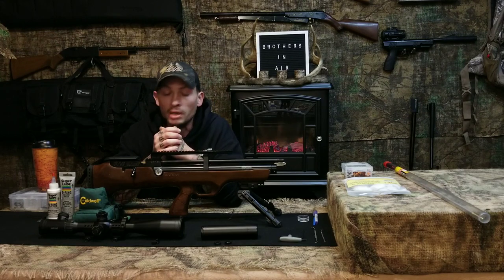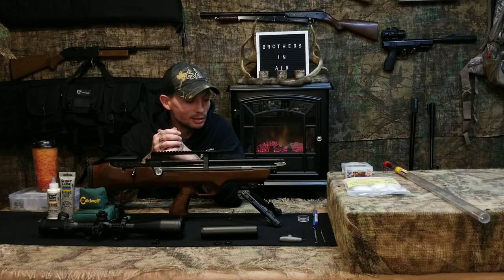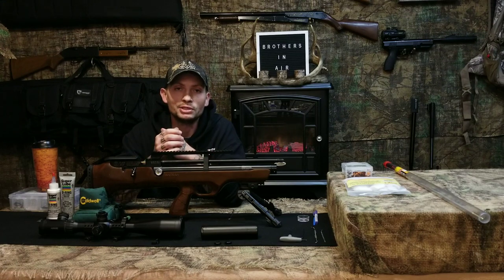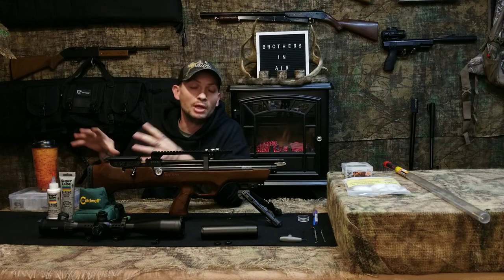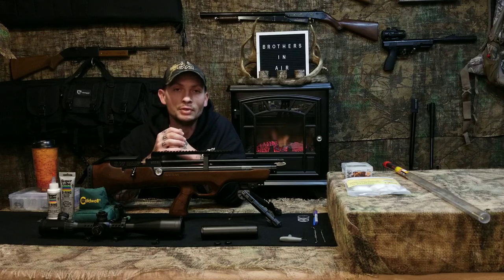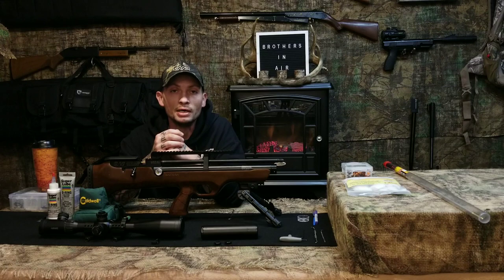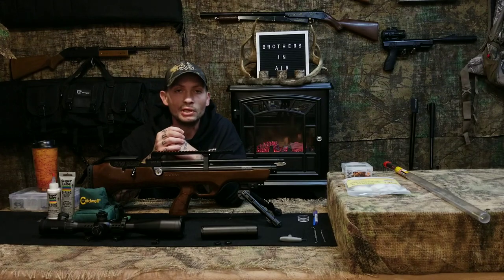I hope the video was helpful. I hope you Flash Pup guys are out there having a blast - hopefully I can get some hunting footage up soon. I've been working with a couple of new guns so time has been a little limited, but we'll get there. Happy shooting, take it easy, and we'll see you on the next one.